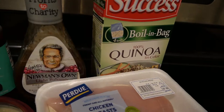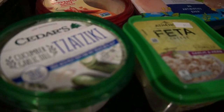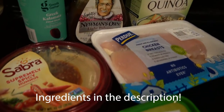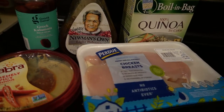I'm specifically making the Greek one with the quinoa and the chicken in it. The ingredients you need are two large chicken breasts, some Italian dressing, quinoa. You'll also need some spring mix, cucumbers, tomatoes, half of a lemon, and then for your toppings I'm using Kalamata olives, hummus and tzatziki.